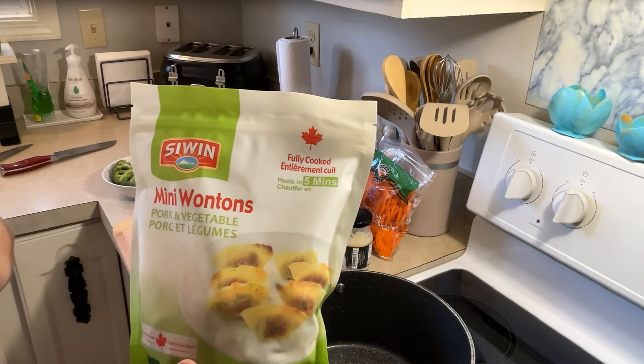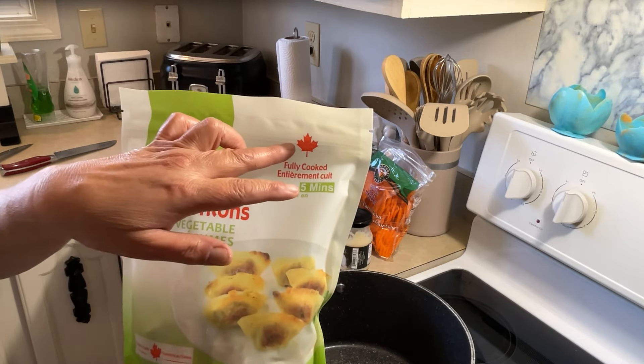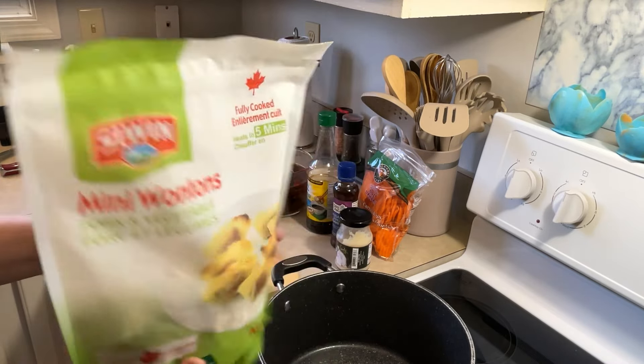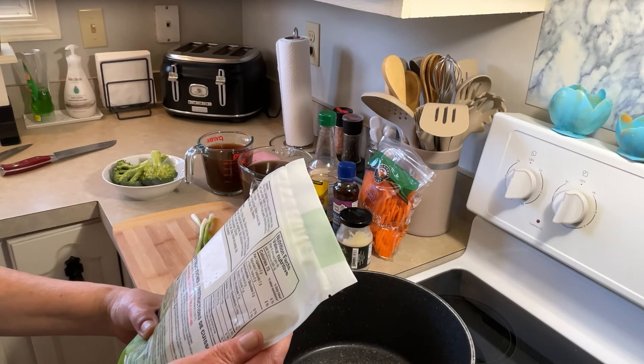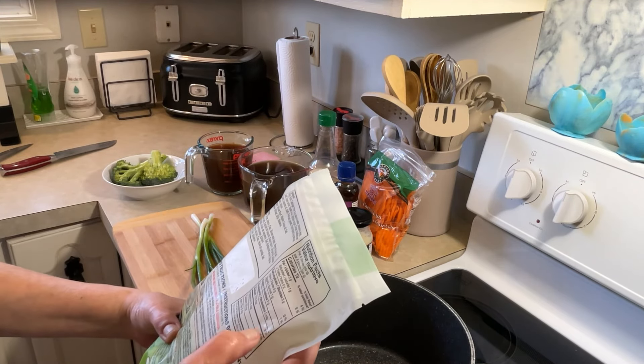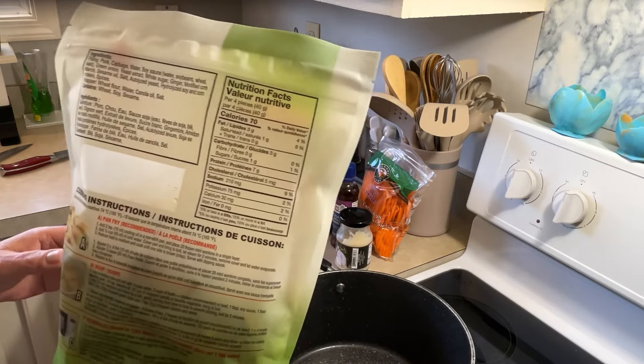I'm going to put them in some boiling water and boil these until they float. I was just checking out the fat and the saturated fat and stuff — it's pretty good.